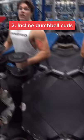Now that we understand shoulder positioning, we know that we need to put our shoulders in an extended position in order to hit the long head of the bicep. Incline curls are perfect for a single arm.